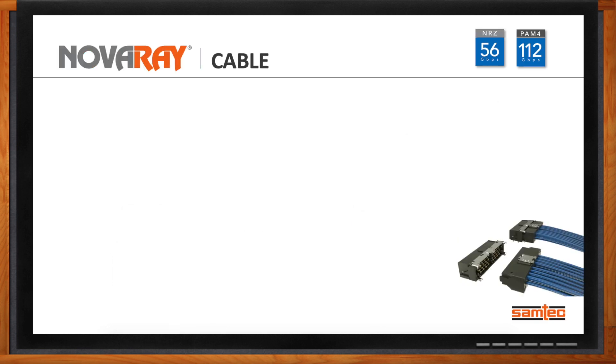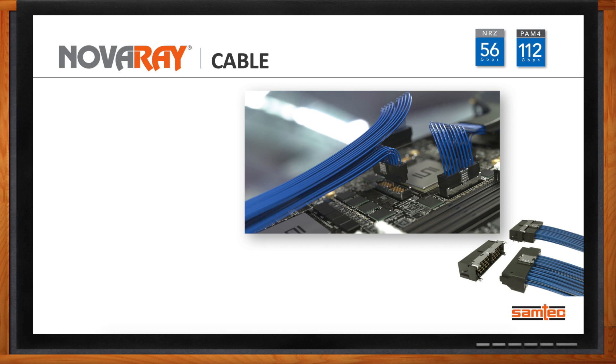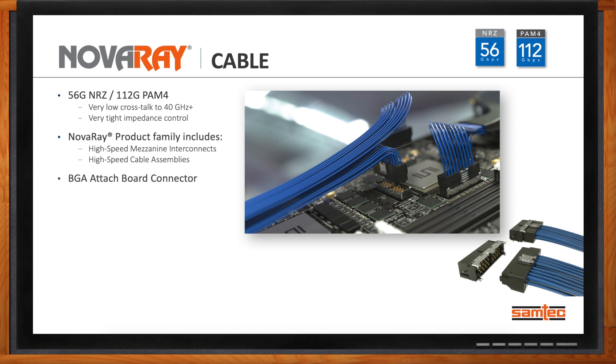NovaRay is the connector set for 56G NRZ or 112G PAM4 applications. It features very low crosstalk up to 40 gigahertz and very tight impedance control. This cable assembly is also offered as a mezzanine interconnect set — if you don't need cables, you can buy it strictly as a mezzanine connector set. It uses BGA to attach to the board, delivers 60 pairs per square inch density, ultra-low skew, and uses ultra-low skew twin-ax in options from 34 to 28 gauge, with 8 to 32 differential pairs and a roadmap up to 72 pairs.